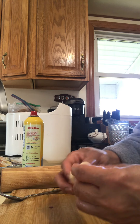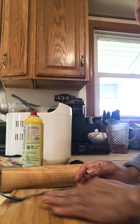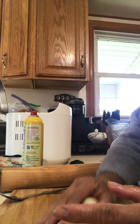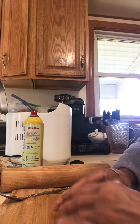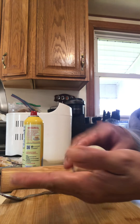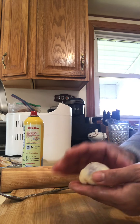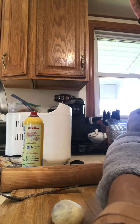Just roll it, just like that. Then I'm going to dip it in breadcrumbs. And I'll show you the finished one. All right, see you later. Bye!